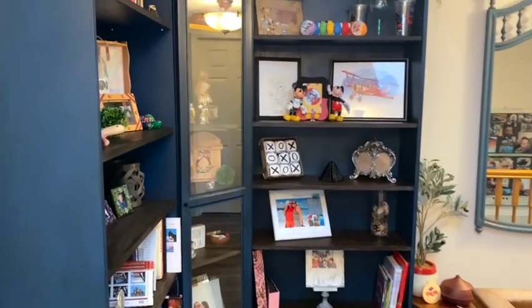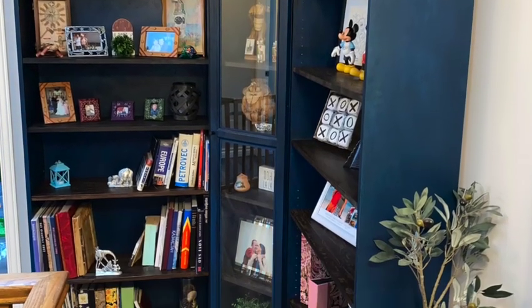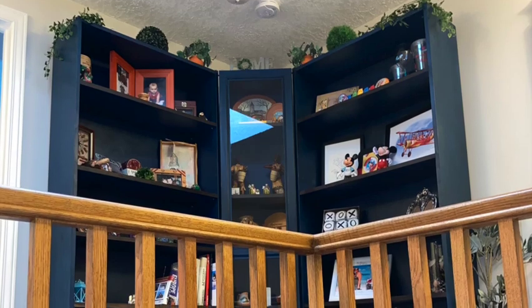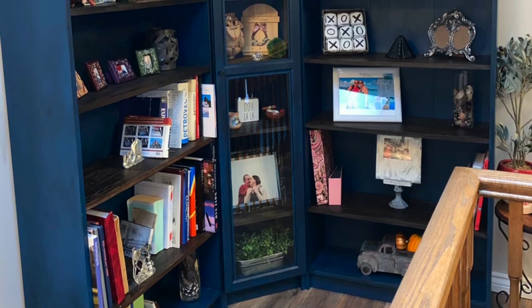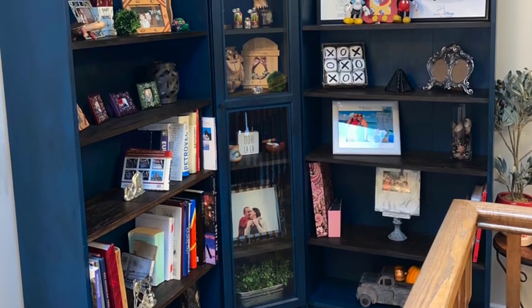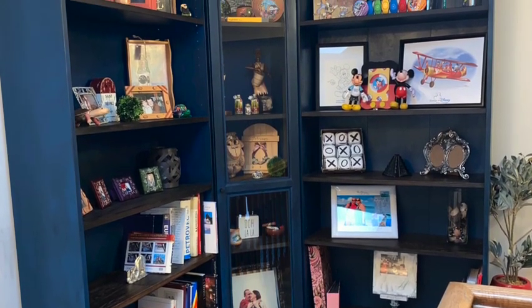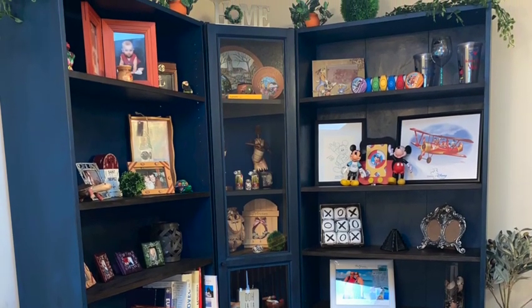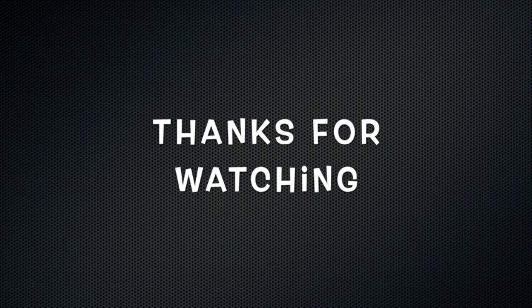Thank you so much for stopping by and for watching. I hope you enjoyed this hack — this makeover of simple IKEA shelves that you can pick up on Marketplace or brand new for really cheap and make them look really high-end. Give me a big thumbs up if you liked it, leave me a comment below letting me know what you think and whether you enjoy painting IKEA furniture. Make sure you come back next Sunday because I'm going to have another fall DIY video. Thank you again for watching, have a great day, and subscribe if you haven't subscribed!